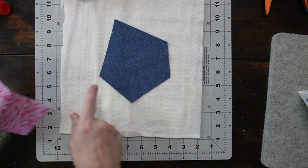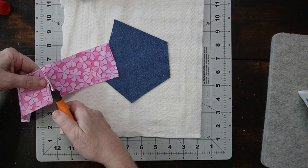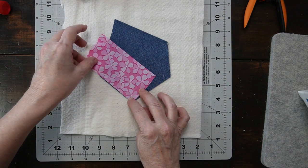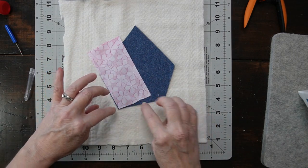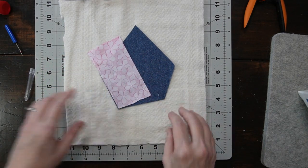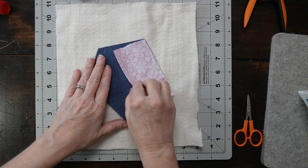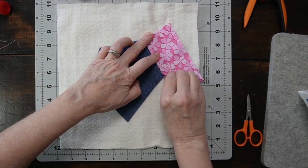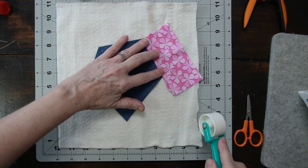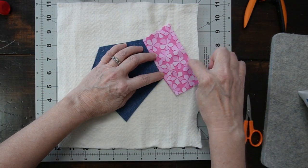I'm just going to cut right above here — this piece doesn't have to be perfect. I'll go to the sewing machine and do a quarter inch seam allowance. I did forget to mention that we are going to sew these pieces directly to our backing. I'll take all these pieces to the sewing machine and sew, then snip off the strings, open this up, press it, and it's already looking pretty good. Our turtle is going to be styling!